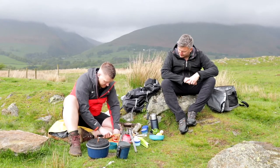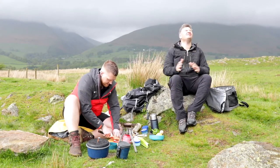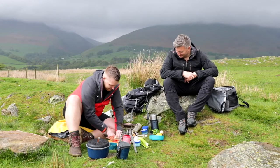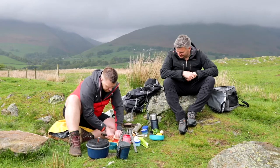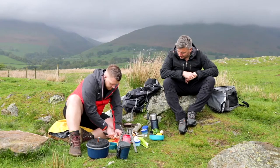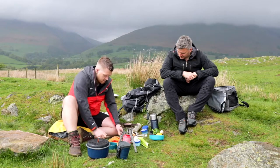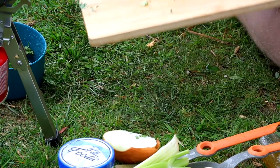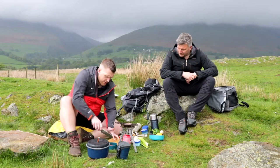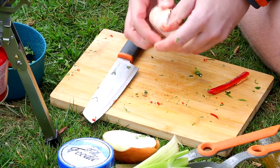I don't mind a bit of heat, but as long as it doesn't affect the flavours too much. Look, the sun's coming out — loving the outdoor studio now! Okay the red chilli is all chopped up. And we'll get two garlic cloves through there as well — nice and sharp again.